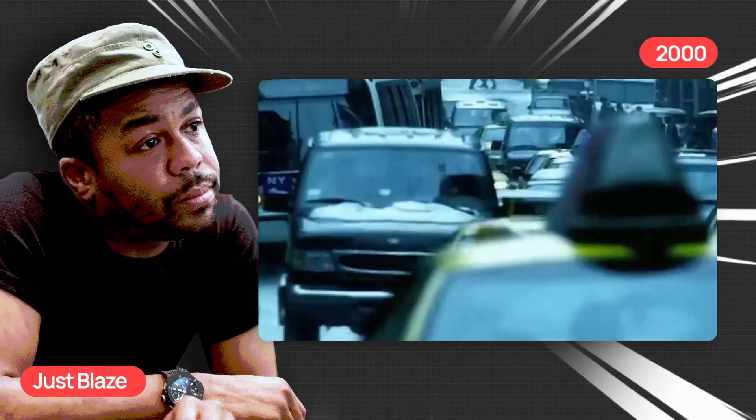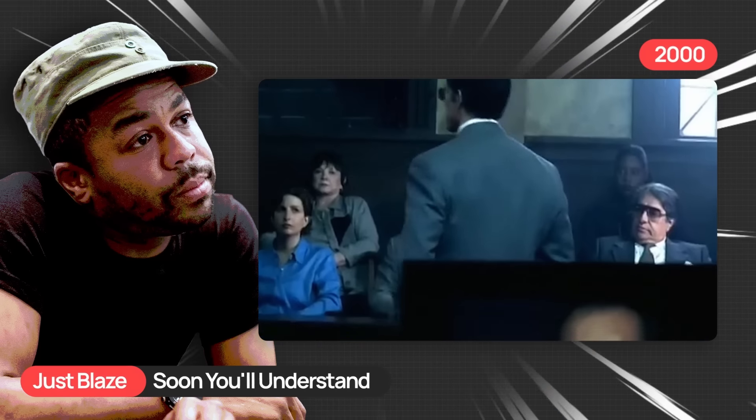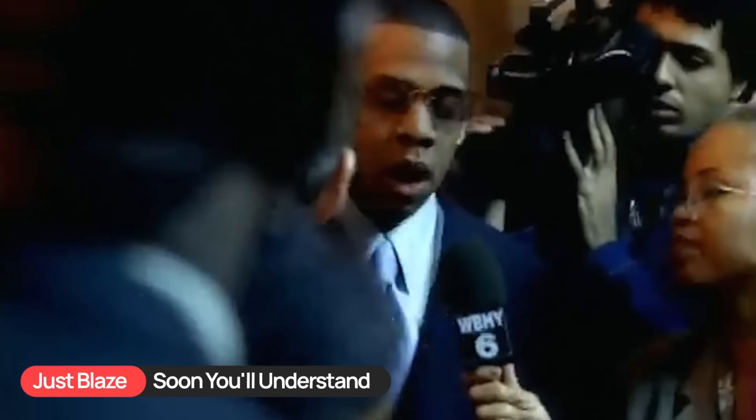Next up, let's take a look at what Just Blaze did. He actually used this sample four years earlier for one of the first beats that he ever made for Jay-Z. The song is Soon You'll Understand. Going in, just from listening to this, I was not prepared for just how complex this beat is and how many advanced techniques are used.